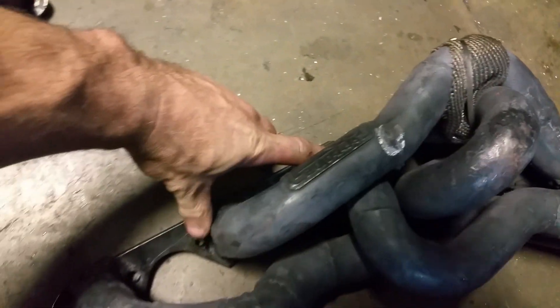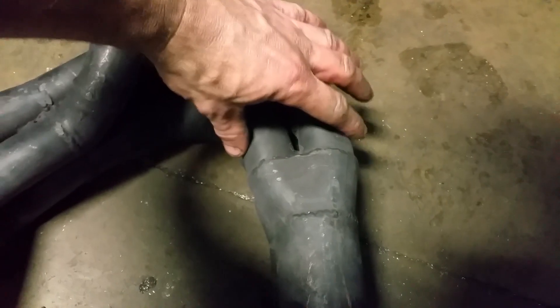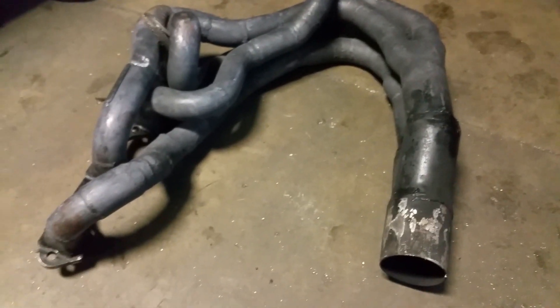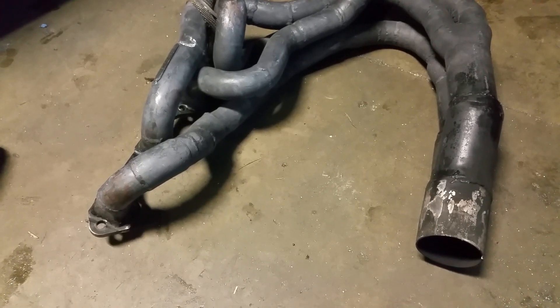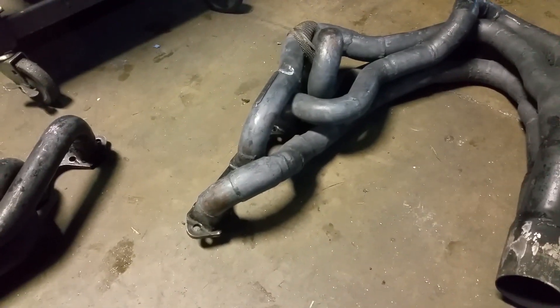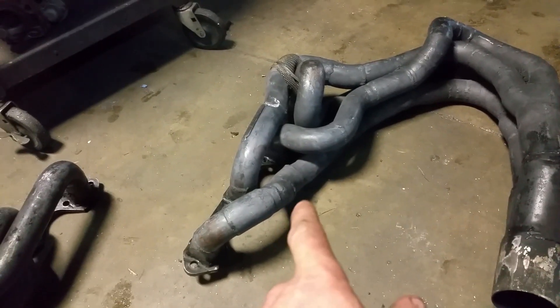You can see the arrangement here — the middle two pipes are together and going into a collector, and then immediately into this collector. The outer two pipes are also joined together. That may be unique to the Mustang 5.0 firing order — this was an '89 5.0 — and it could be different for something like an LS motor, but I have a feeling it's the same arrangement.